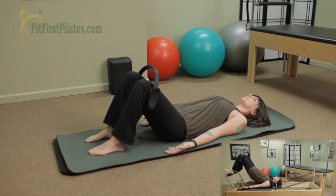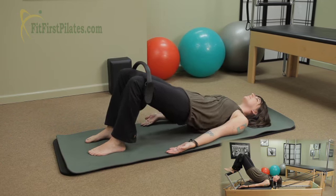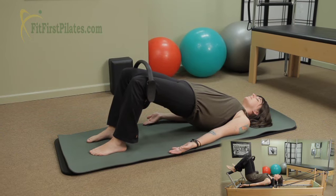And again, you're gonna scoop it up, drawing the navel in. Bridge up one vertebra at a time. The shoulders are nice and relaxed. And you're gonna push out in the circle.